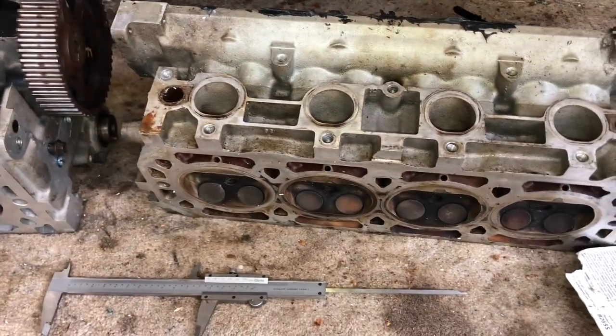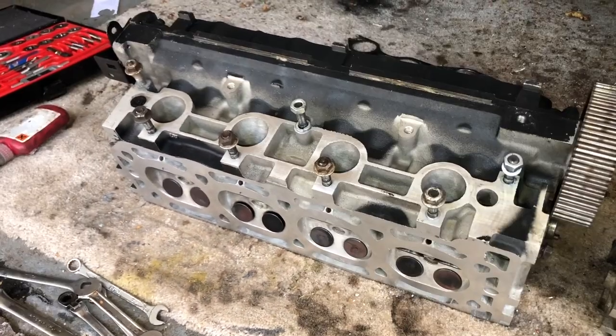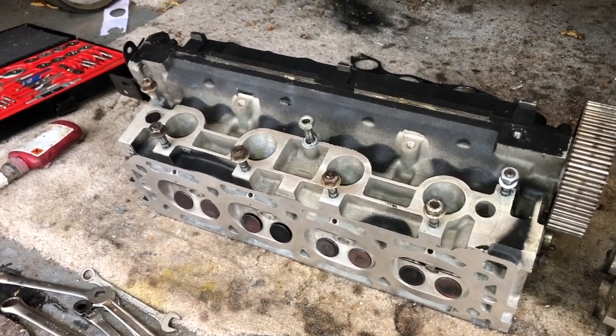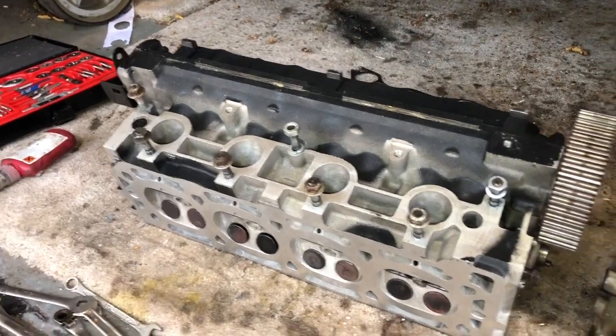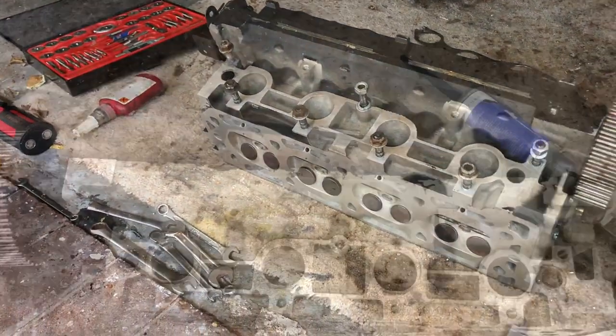You can get some thicker shims to put in these heads to try and save them, but if you can get a head that's within the height specification, there are quite a lot on eBay at the moment and you should be able to get a decent one for a couple hundred quid. I managed to get this one for £62 — a little bit of damage but very usable.